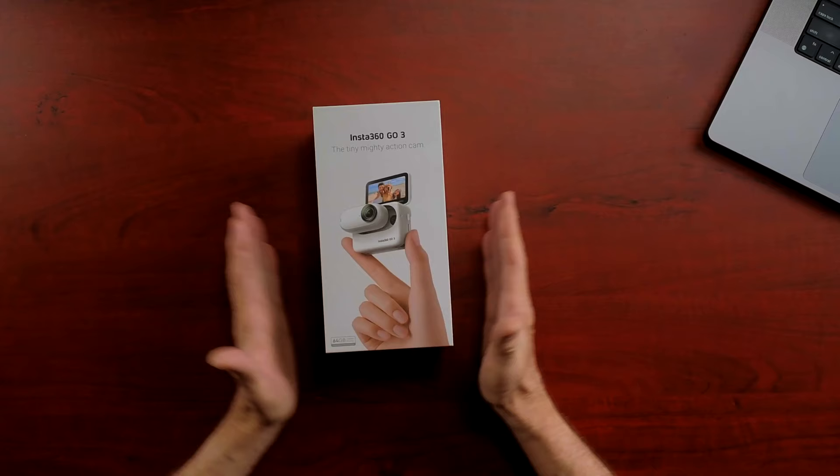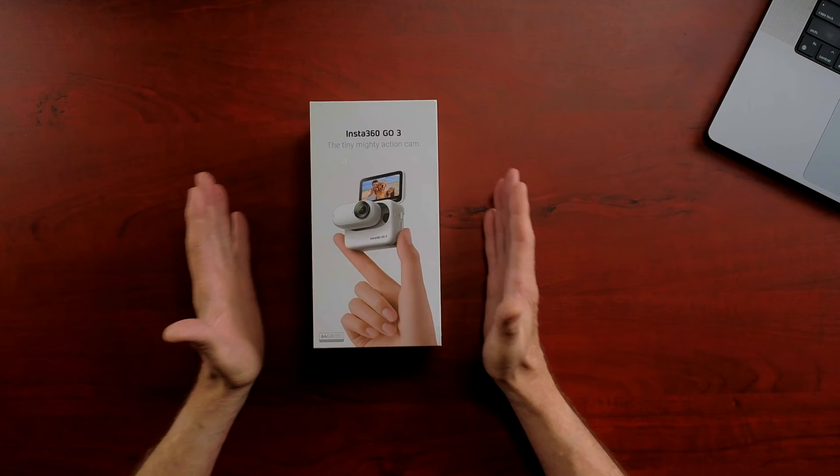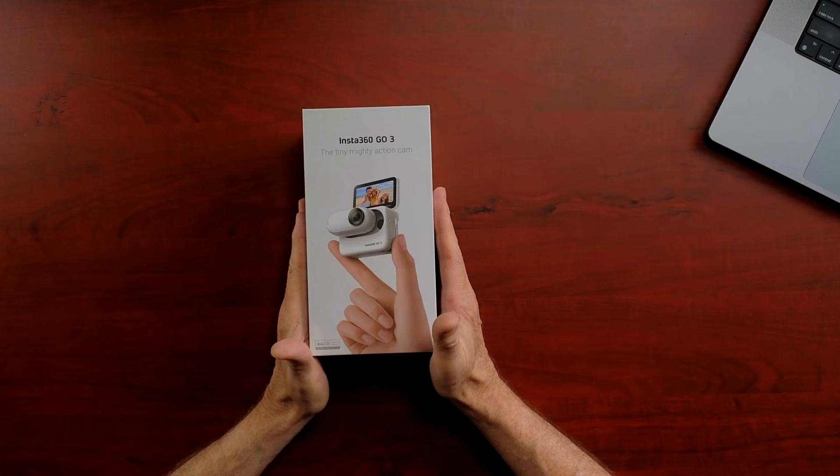Hey everybody, welcome back to Cruise Man's Garage. Today I am going to be unboxing, testing, and reviewing the Insta360 GO 3. Many of you know that I have the Insta360 X3 on my motorcycle — I've done several videos using the 360-degree concept from that camera, and it's very interesting. But even though it says Insta360, it is not a 360-degree camera. It's more like a traditional action camera.